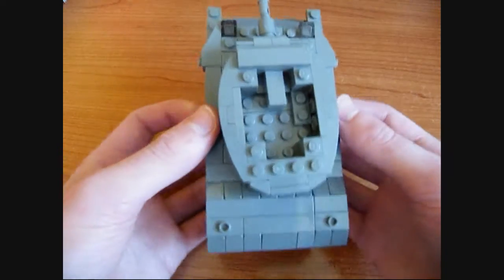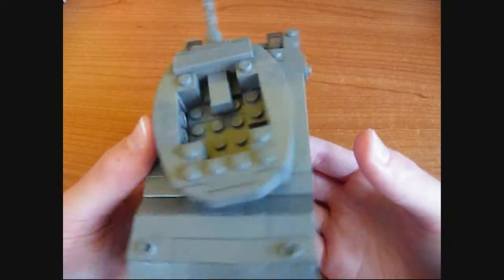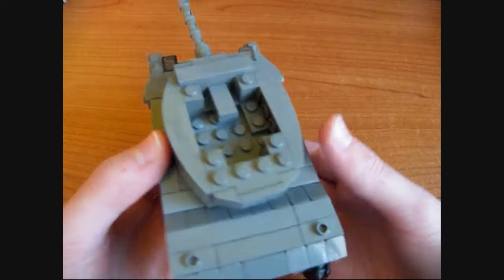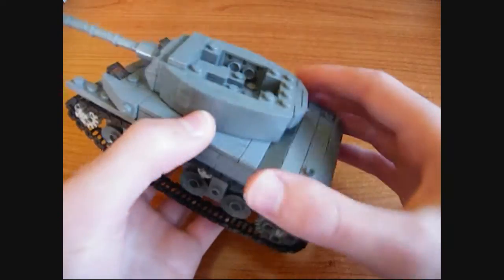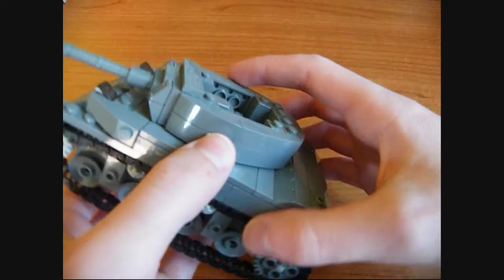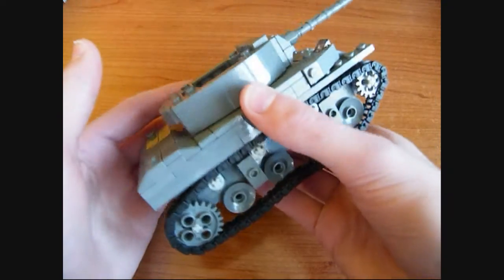I'll start off with the open top turret. It's not really that detailed inside — I've not bothered to add any yet. The only detail you can see is the breech of the gun, but I caught the shape very nicely in my opinion. The mantle does not move, that's fixed, but that may be changed in the future, I'm not sure.